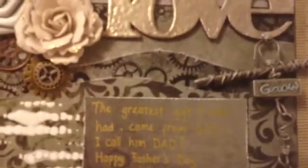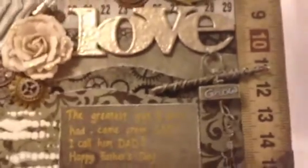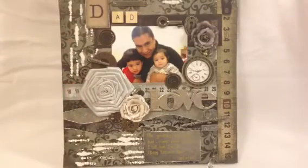On all four corners I put corner protectors from Tim Holtz. Last, I put a little note that reads: 'The greatest gift I ever had came from God — I call him Dad.' Happy Father's Day! That is my project for Father's Day; my husband really liked it. I hope you guys enjoy my video — thank you everyone for watching, talk to you soon, bye!